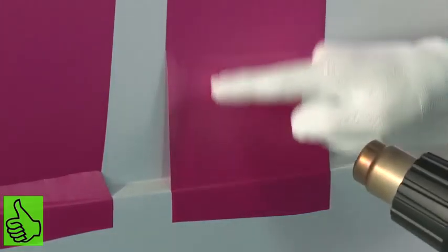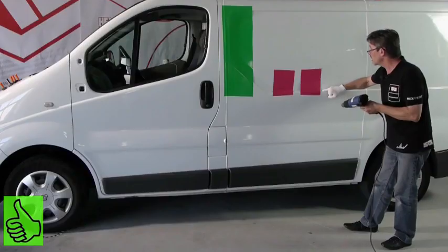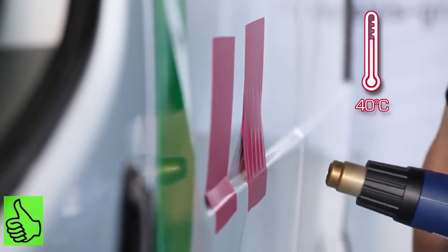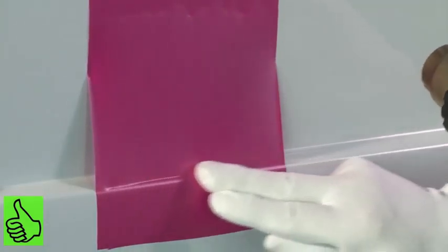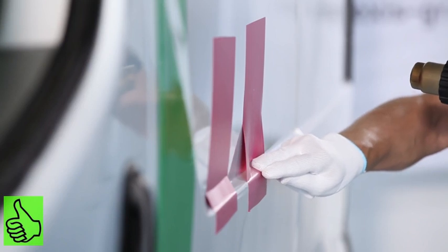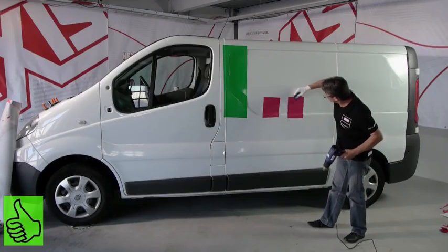We have to heat the vinyl in the flat area and apply it directly on the inside. In order to spread the deformation nicely and to get into the recess with the minimum of stretching, we heat the vinyl on the upper area. We maintain the temperature and insist on the ridge, then go directly into the recess. Then, without heating, we apply the flat area.